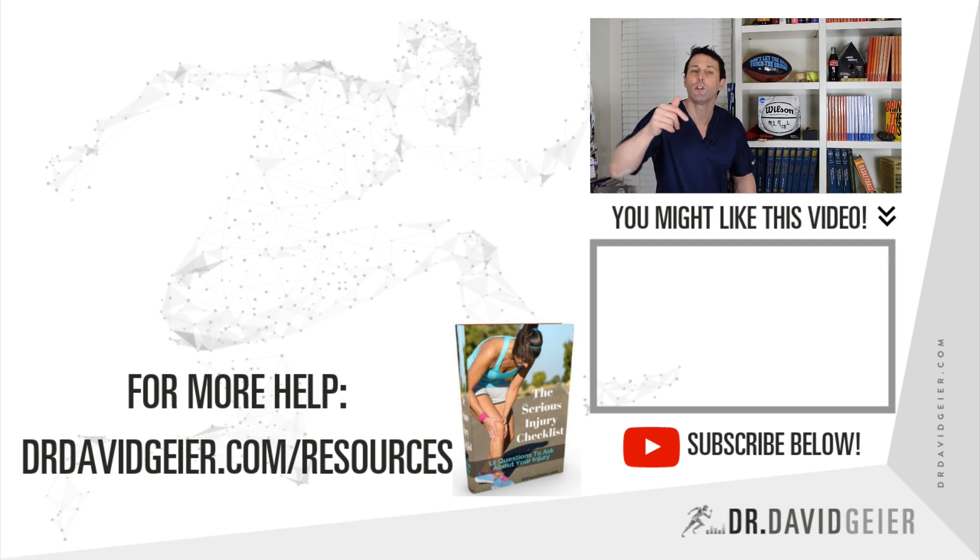If this video was helpful, I'm thrilled. Click the video below for much more helpful information. Make sure to subscribe so that you get all kinds of helpful videos to help you become a champion in everything you want to do.